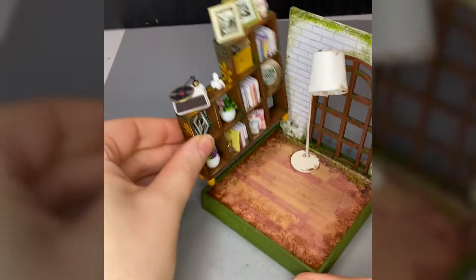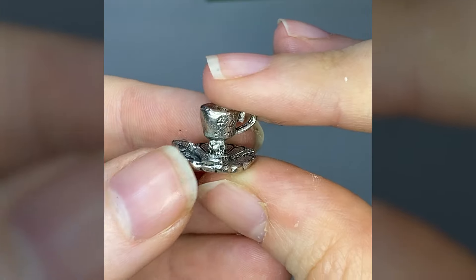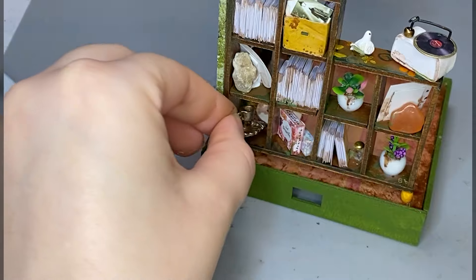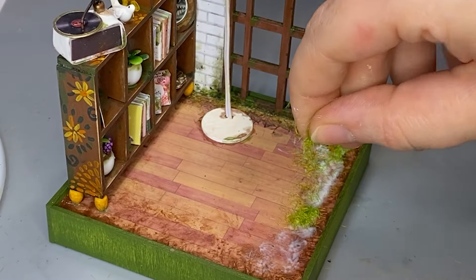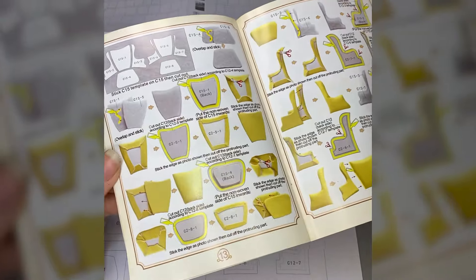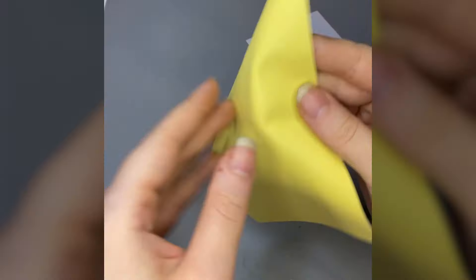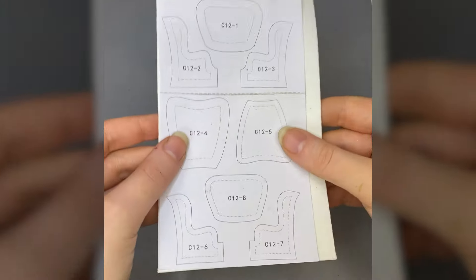I'm bored, which means you guys are too, so I'm just gonna speed through this and get to the story — because you know I like a miniature with a story. Are they good stories? No, they are not, but they are still stories. Since this kit is giving off 60s reading-den vibes, I'm going to assume the house was built in the 60s, so we need a 60s name — maybe Muriel.